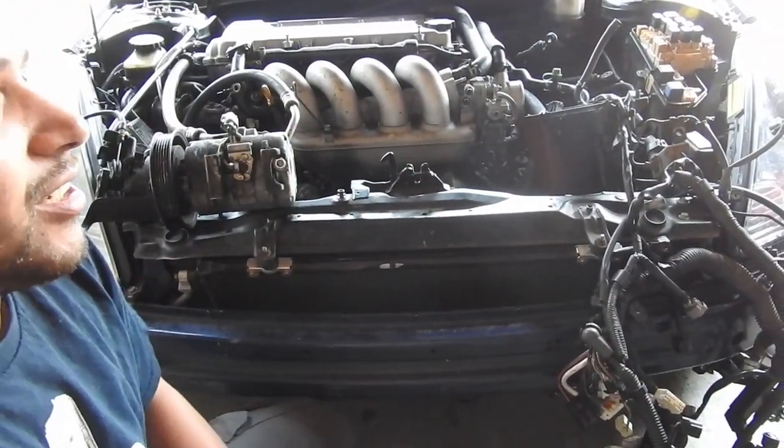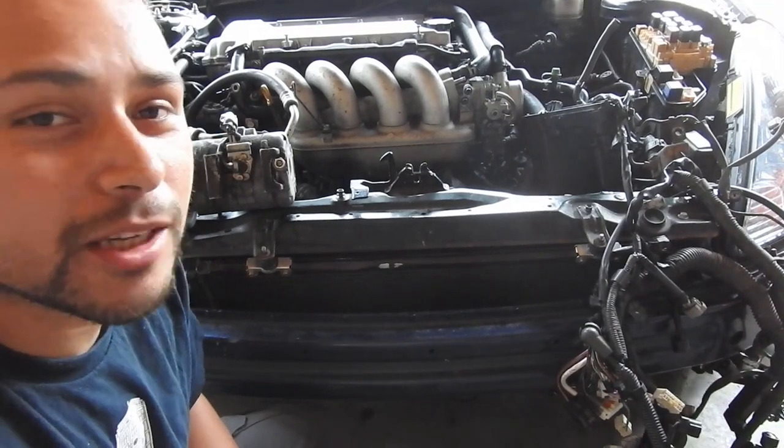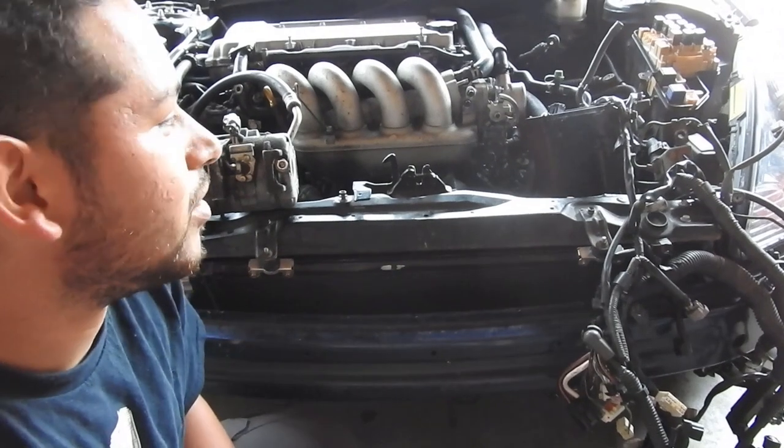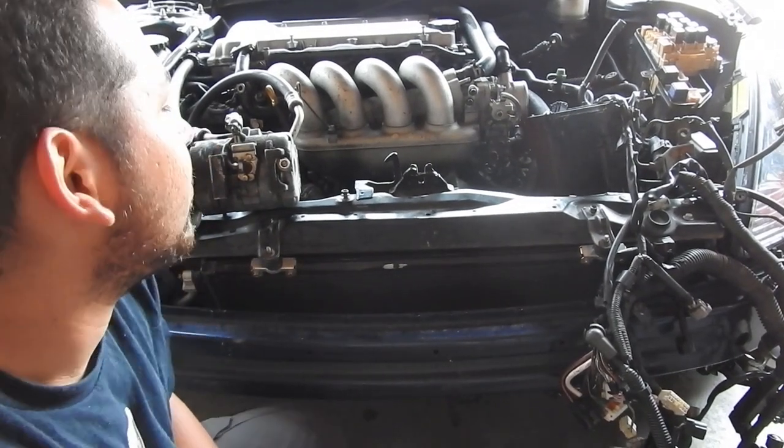As some of you guys may know, this is Rafa's car. He messed up his engine doing pulls, burnouts, and driving recklessly — basically everyday stuff in L.A.